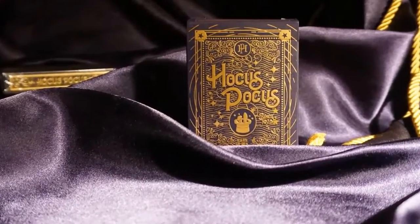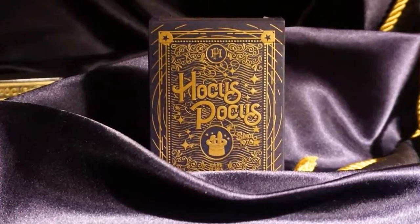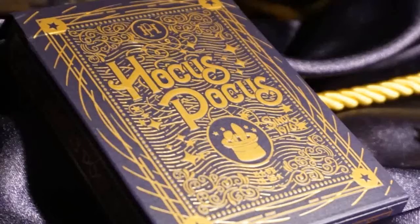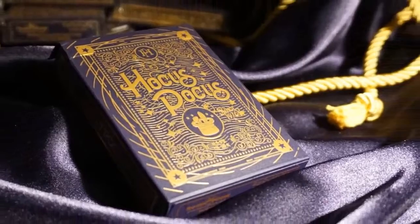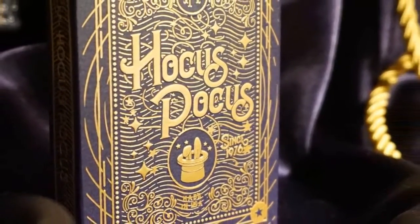Before we take a look at the cards, let's go into the details about the tuck case. The soft-touch violet case material is void of inks. Instead, sculpted gold foil and embossing contrasts against the deep, rich purple hue. The company name and reworked bunny ears and hat logo sit front and center on the tuck. Wavy line work and a star-sprinkled pattern cover the majority of the background. "Since 1976" sits proudly next to the encircled logo.